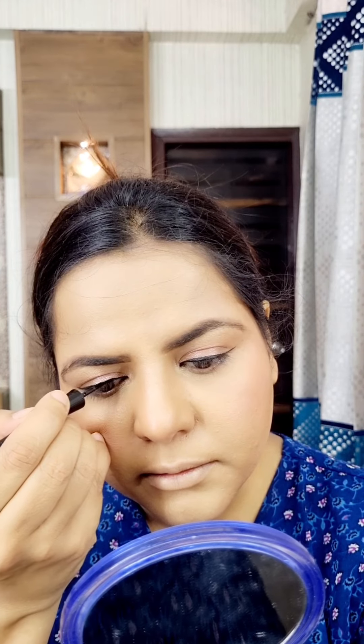I applied highlighter on my face, then applied mascara — this is the L'Oreal Sky High mascara. You can see the difference in both eyes after applying it.